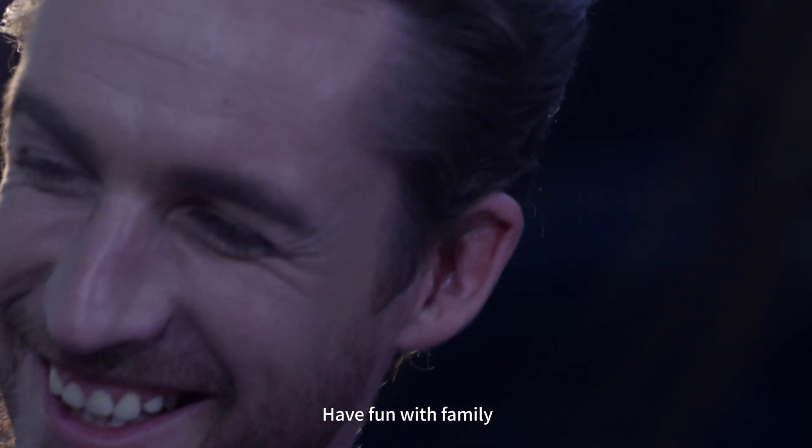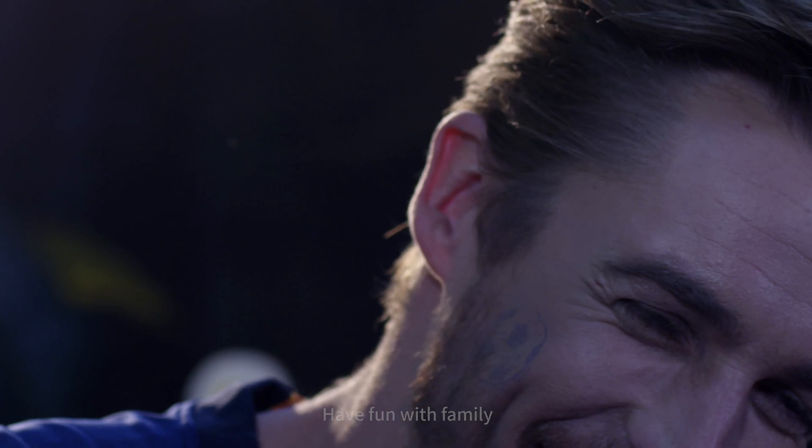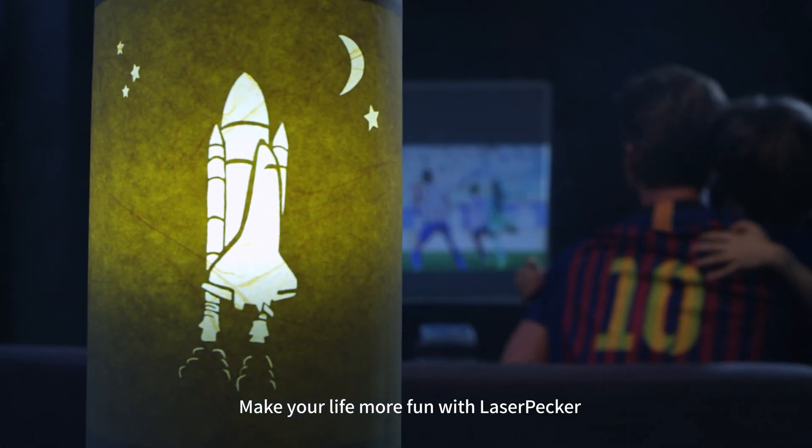Have fun with family. Make your life more fun with LaserPacker.